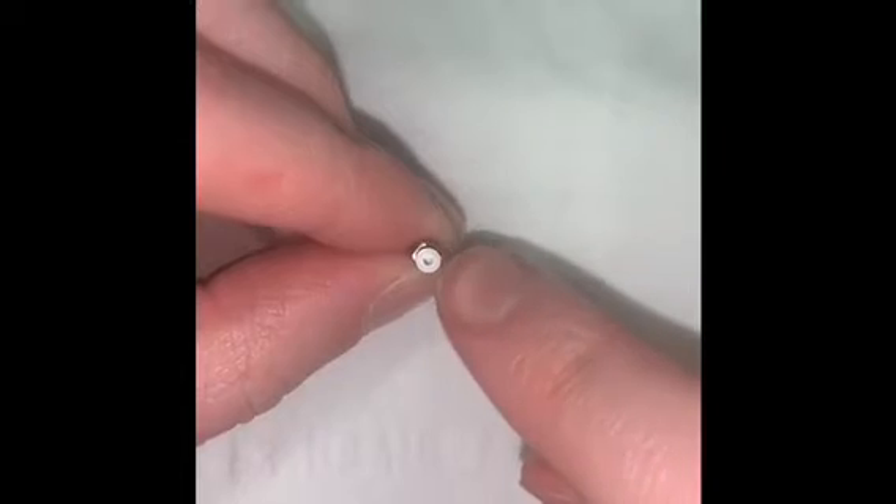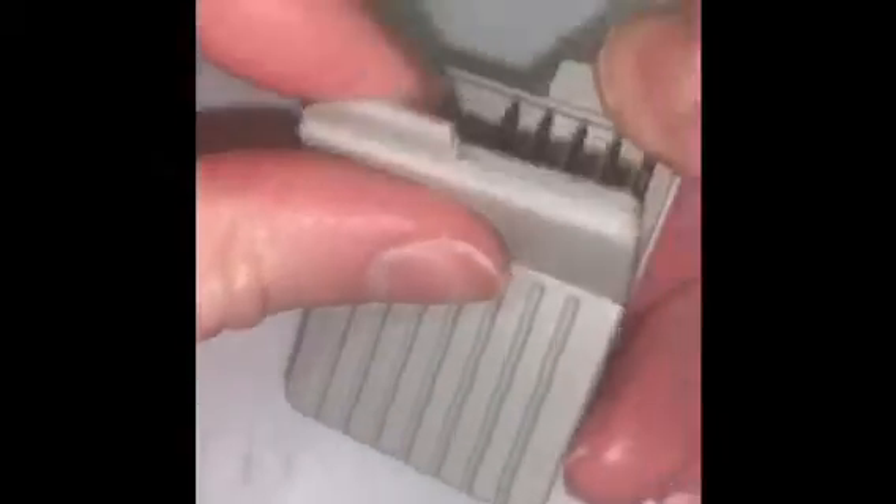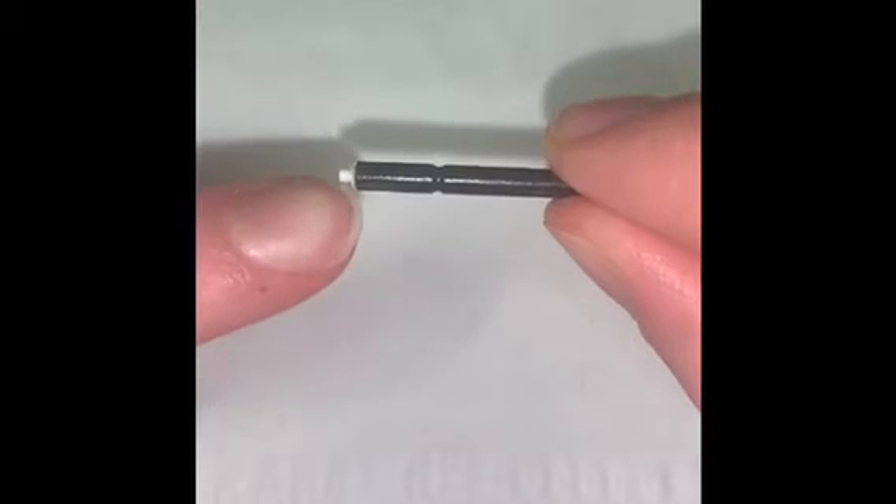Now we will be replacing this white circle here, so you're gonna grab your box of wax filter sticks and remove one stick. The stick will have an empty side here and a clean side over here.